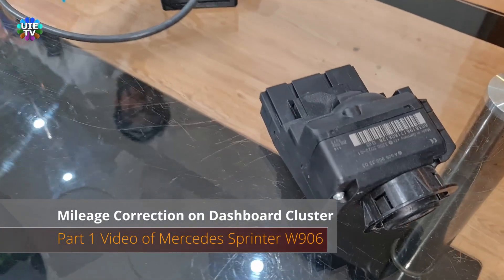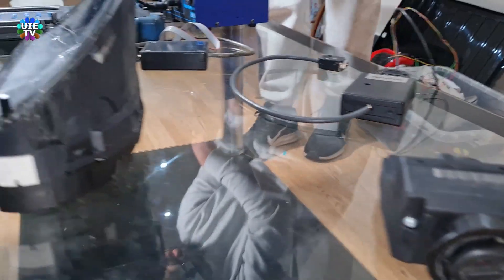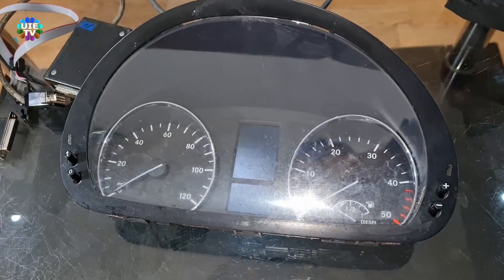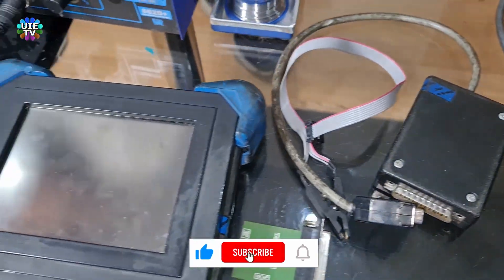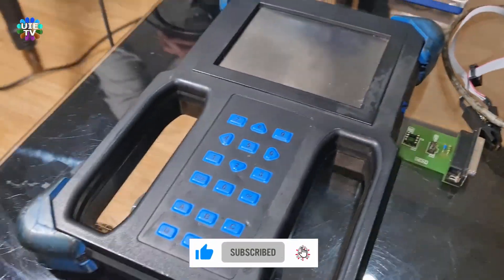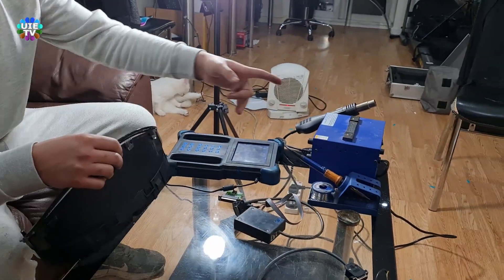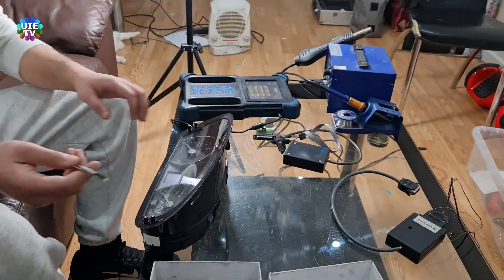Welcome back to my channel. I am showing you how to adjust mileage or mileage correction on Mercedes Sprinter van, truck or bus from 2006 onwards, or W906 chassis — it's the same chassis as the Volkswagen Crafter as well. This is part one video where I will show you speedometer mileage adjustment only. In the part two video will be shown how to adjust mileage on the key module.